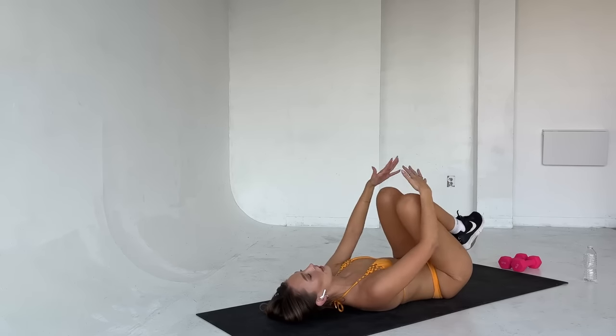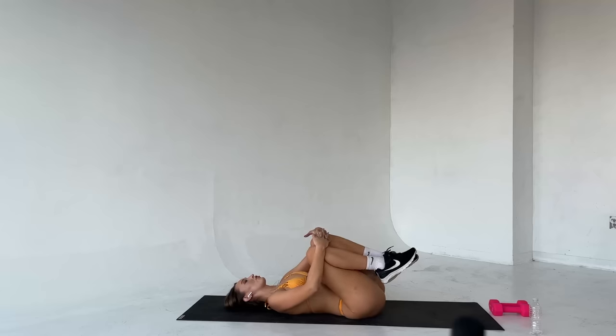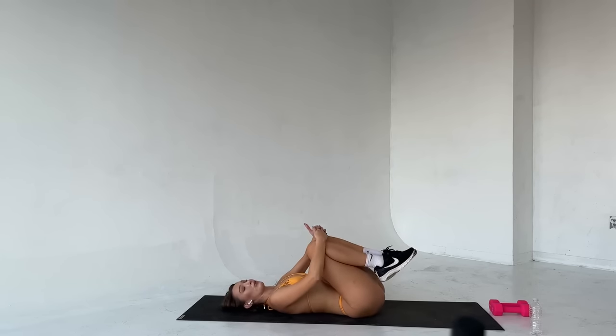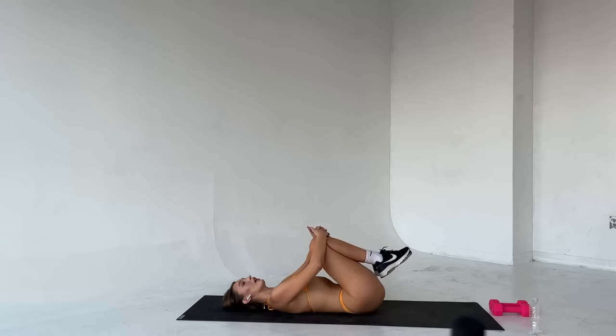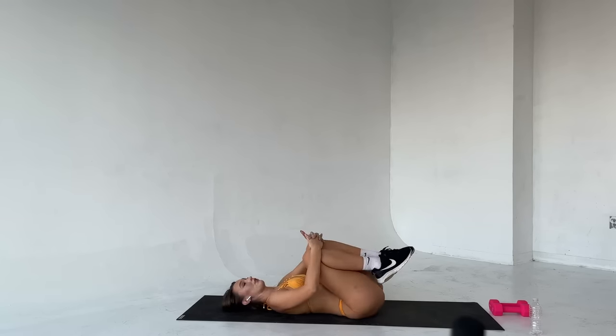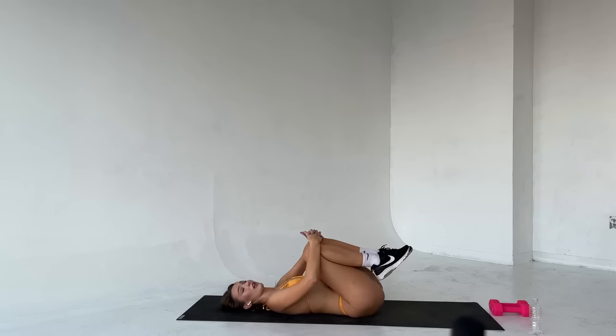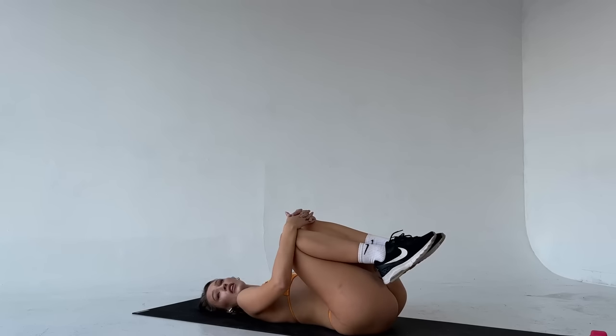From here I just want you to bring those knees into your chest and just rock from side to side. You guys killed it — that was not the easiest of workouts. But here we are and we're here together, and I'm so happy about it. Now we're going to take a little bit of time to stretch, and you can go about your day feeling amazing that you have accomplished this workout.